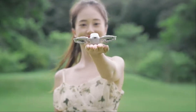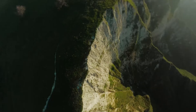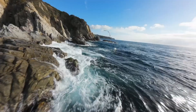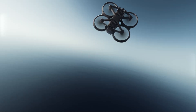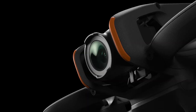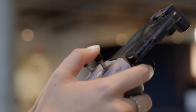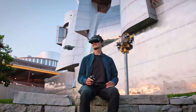The DJI Flip stands out as a gorgeously executed entry into DJI's sub-250g drone segment. It's compact, intelligent, and extraordinarily easy to use. With its powerful camera and creative flight modes, it successfully bridges the gap between toy drones and flagship models. It may not satisfy professional pilots seeking top-tier precision or obstacle avoidance, but its combination of safety, performance, and portability makes it ideal for new creators, travelers, and vloggers. If you're looking for a fun, reliable way to jump into aerial filmmaking without high costs or steep learning curves, the Flip is a brilliant choice.